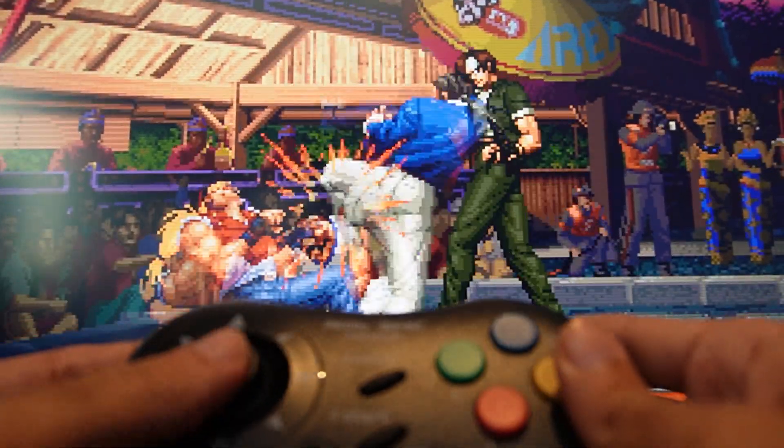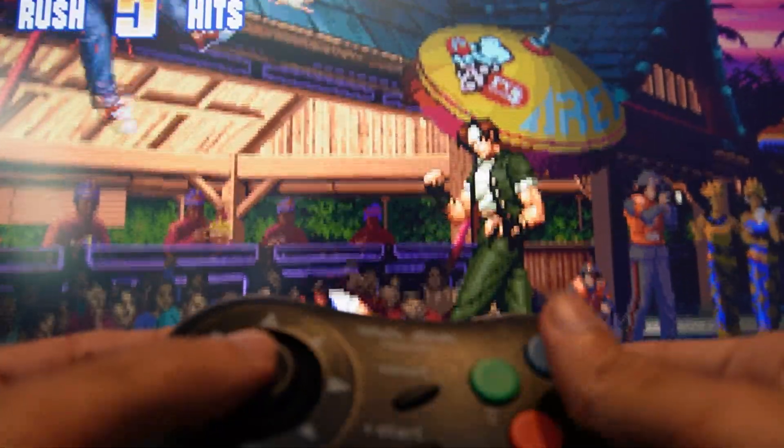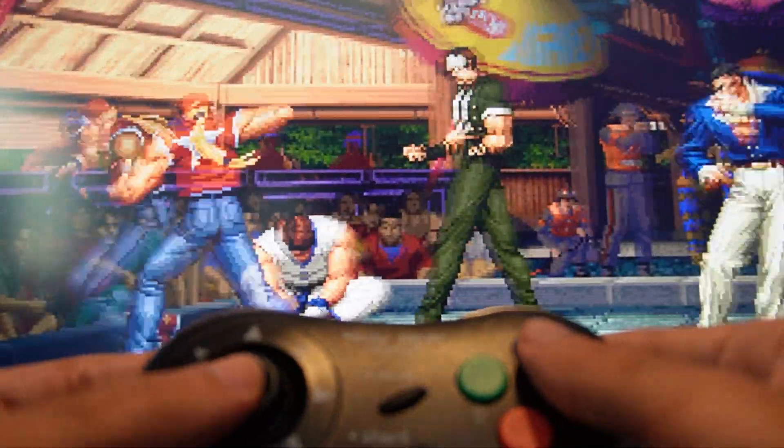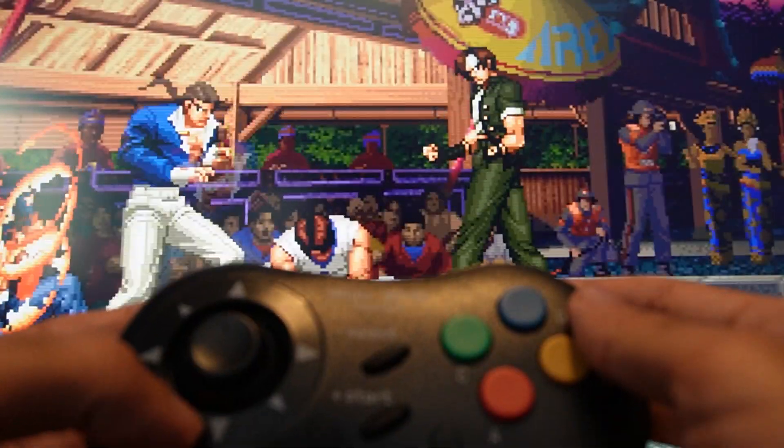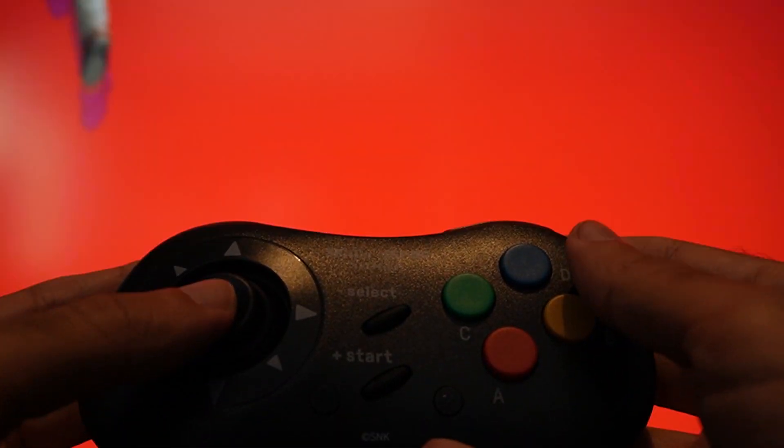I tried it on my Windows PC and fired up King of Fighters '97, and as you can see I can do all the moves pretty easily. Playing SNK games on this is just amazing — you can easily do the supers, combos, and dashes. It just works great. I don't know why micro switches on pads didn't really pick up, because this is game-changing for fighters.